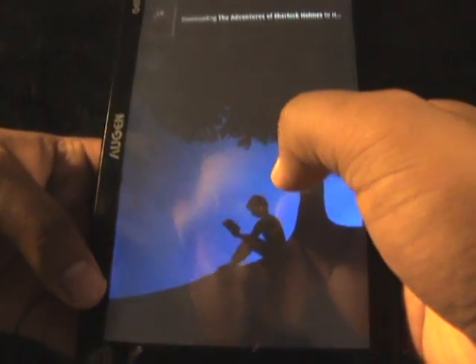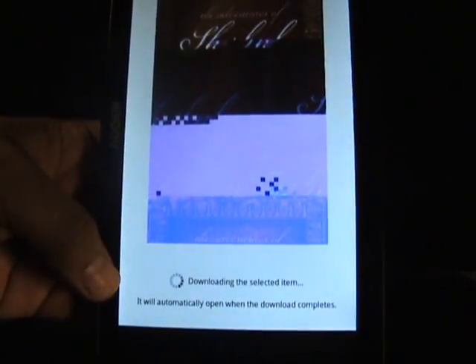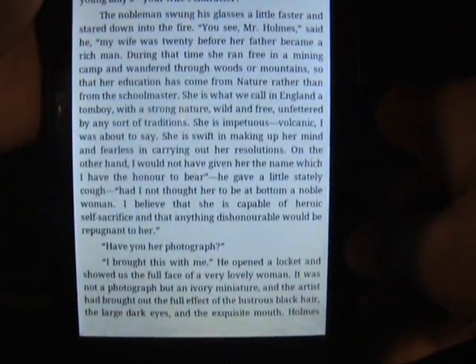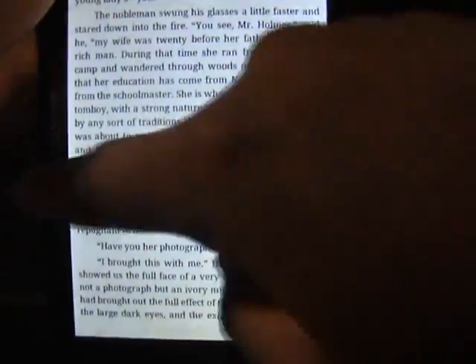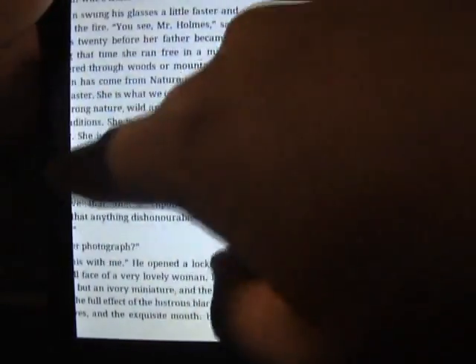I got the Adventures of Sherlock Holmes. I'm not sure if you guys can see this very well, but the text is pretty good to read. What I notice is swiping from page to page could be a little bit difficult.